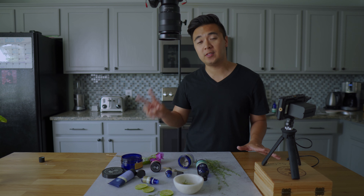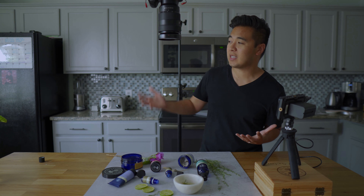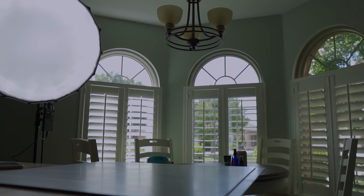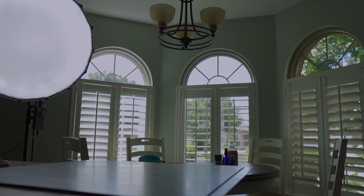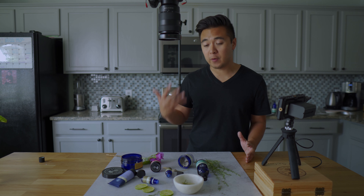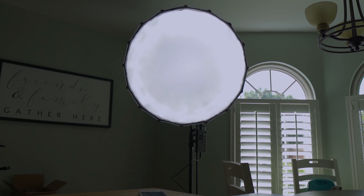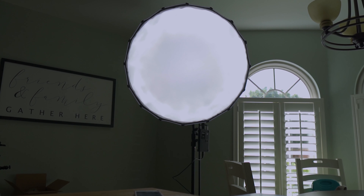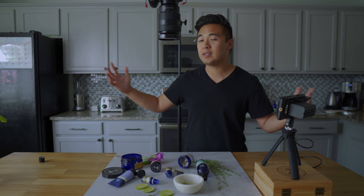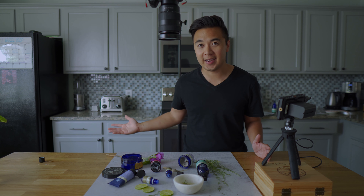For lighting we're using two sources: natural light and the Aperture 120d. A lot of natural light comes through the bay windows in our kitchen, but I didn't want to just rely on natural light — a cloud could pass by or the sun goes down. I wanted consistent light, which is why I set up the Aperture 120d at a 45-degree angle. Here's what the setup looks like with the light, and here's what it looks like without the light — pretty big difference.